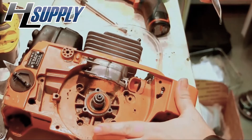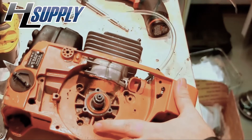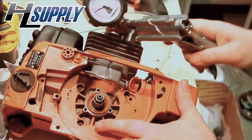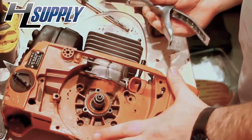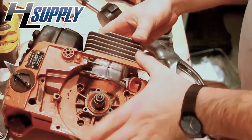We also want to do vacuum, because sometimes saws will hold pressure but not vacuum. So hook up your midi-vac again and pull a vacuum. It should hold and it should be steady — pretty darn steady. This is a good pressure test on this crank case and it clearly holds vacuum.